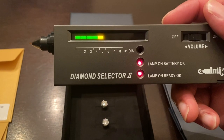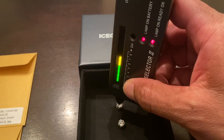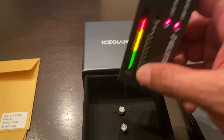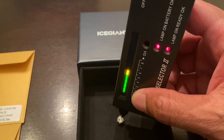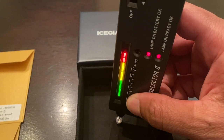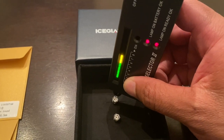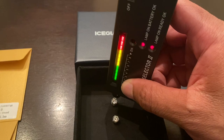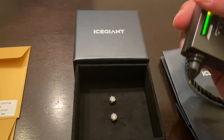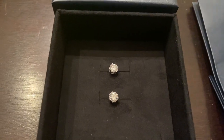I have my diamond selector set to 5. Let's go ahead and see if these earrings pass. Y'all see that? Pass with flying colors! These earrings from Ice Giant are indeed moissanite earrings.